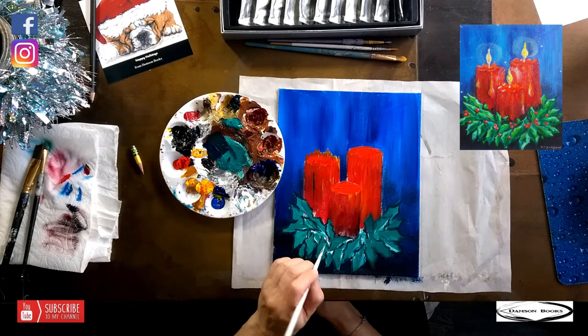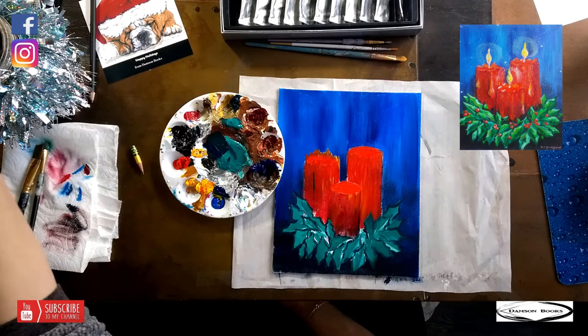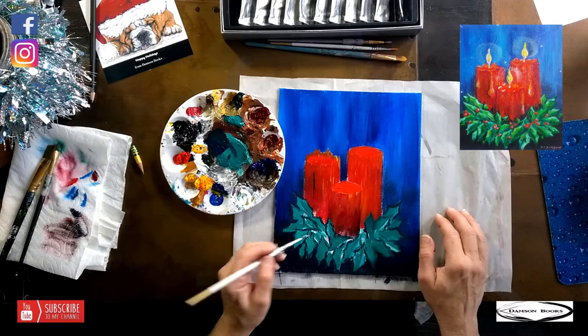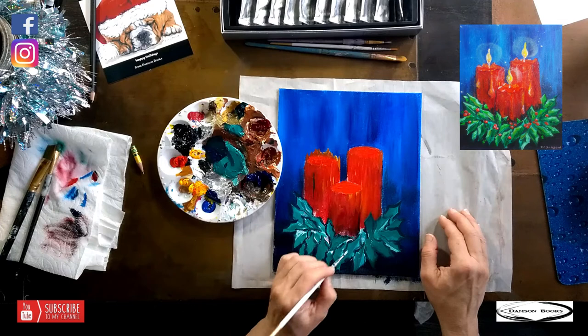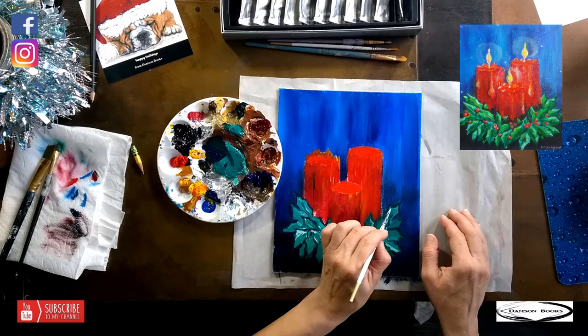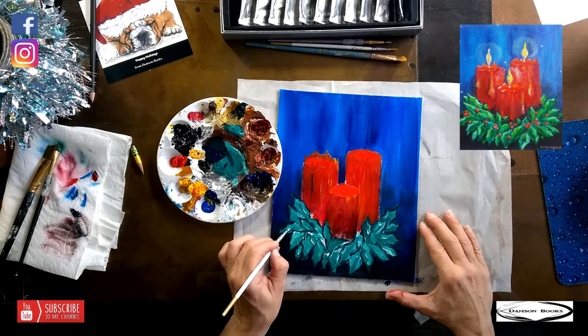I'm going to add a little bit of blue to create a little more interest, maybe on the other side. I'll let it dry a little so I can play more — unless I want to go wet-into-wet and create that lighter side of the leaf. I feel like if I let it dry a little it will be much easier to do the highlights. Or we can do it really fast. I'll add a little bit more, but I'm going to go back to the top and add the wick of the candle.